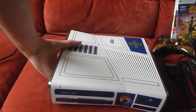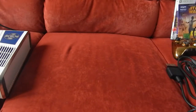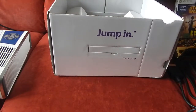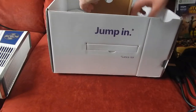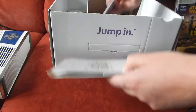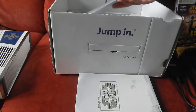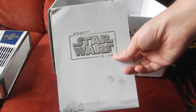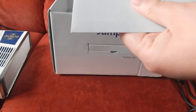Je vais pousser la console parce que j'aimerais vous montrer des petites choses en plus qui se trouvent dans le carton. Vraiment, même l'intérieur de la boîte est nickel, rien n'est abîmé. On a un livret d'informations importantes sur la 360. On a un petit étui Kinect Star Wars avec des petites choses incluses dedans. On va regarder ensemble tout ce qu'il y a.